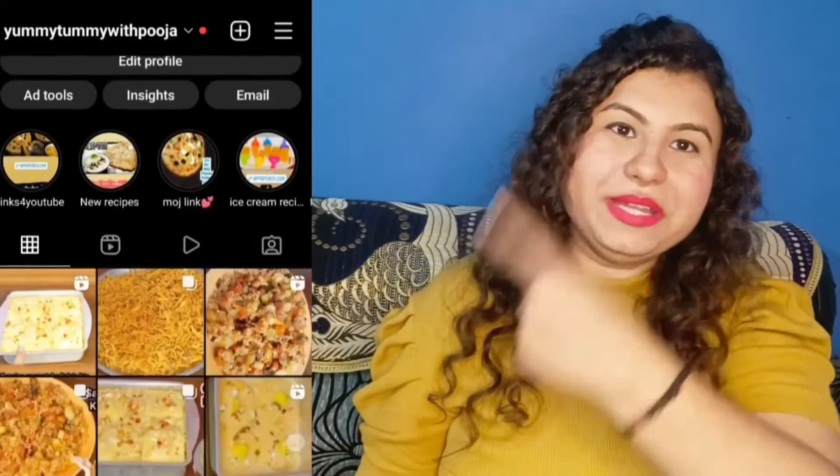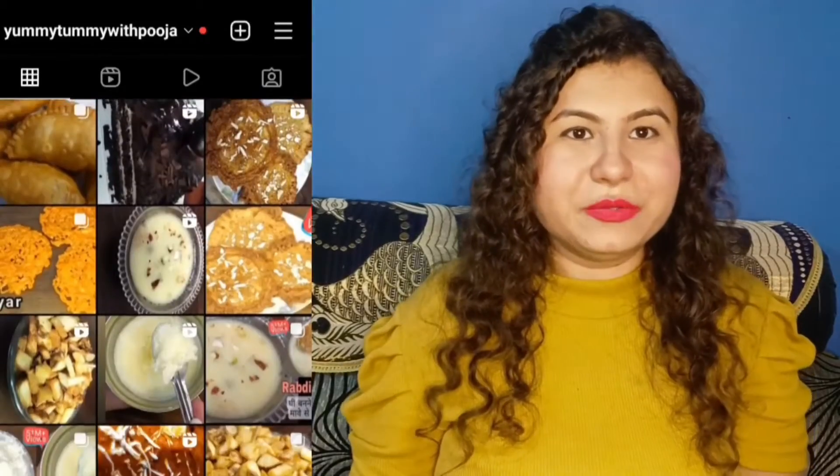Hello friends, welcome to Yummy Tummy with Kooja. Today we are going to make a delicious recipe, so let's start making it. If you haven't followed my Instagram handle, follow me using the link in the description box. If you like this video, share or subscribe and press the bell icon so that whatever video I share with you will be able to reach you.